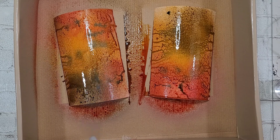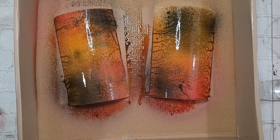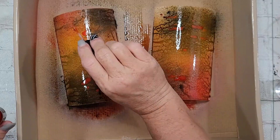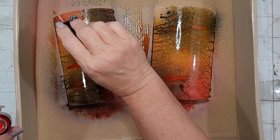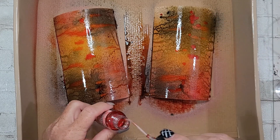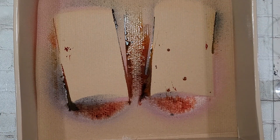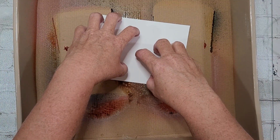I'm wondering — y'all are my therapists right now — if it's because of the mica stains. The Distress Oxides dry with a chalky finish, and I'm a girl who is extra and likes some bling and shine. I'm wondering if that chalkiness was just not what I was looking for. But once I got the mica stains and mica sprays — the Antique Bronze, Tarnished Brass, and Brushed Pewter — I think that shine of the mica is what did it for me. And like all that ink, I didn't want to waste it, so I pulled out another piece of watercolor card.